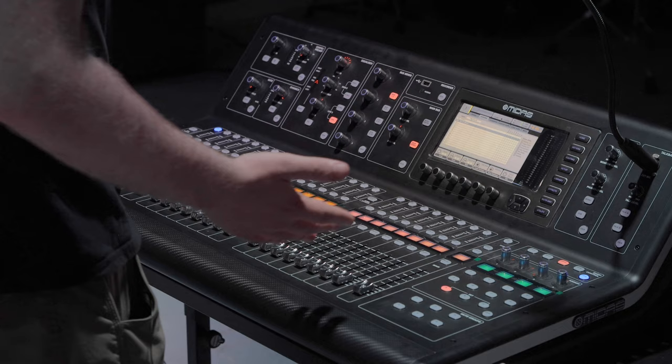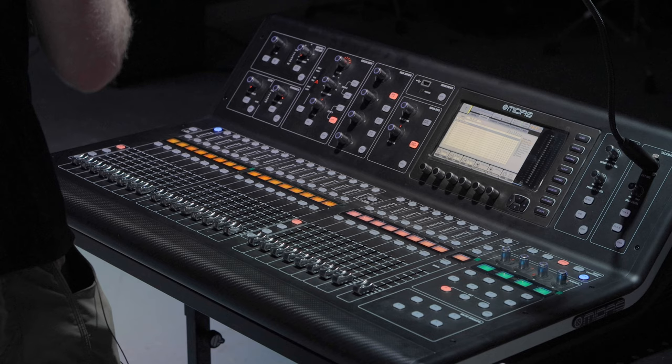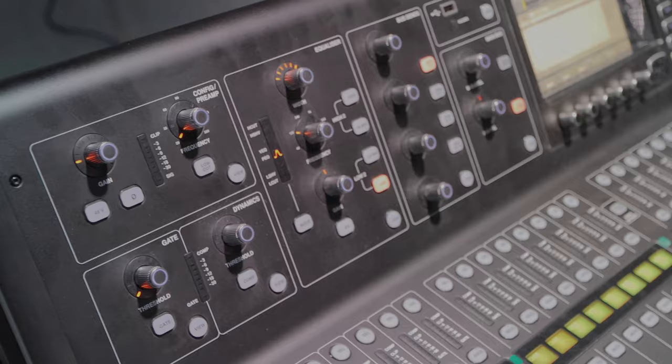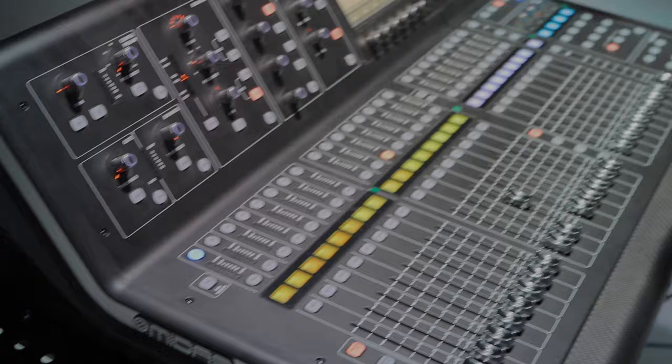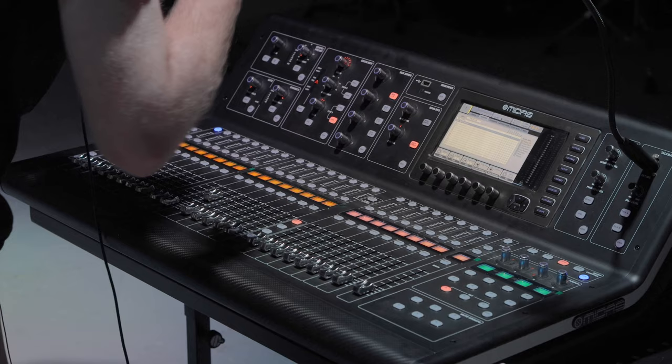The first thing we're going to look at is the channel strip itself. Being a digital board, this is not a classic channel strip where every single channel has EQ, sometimes compressor, gain stage, et cetera. This is more: select the channel, and that channel is what's being affected by this shared display. Everything at the top is controlling whatever channel you have selected. A classic beginner mistake — and I did it myself — is you've got channel 11 soloed, listening in headphones, you go to mess with EQ, and nothing's changing because you have channel one selected.